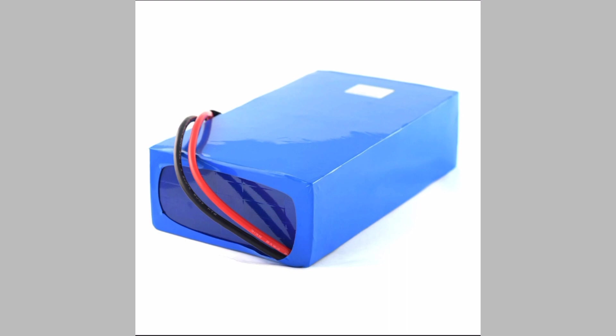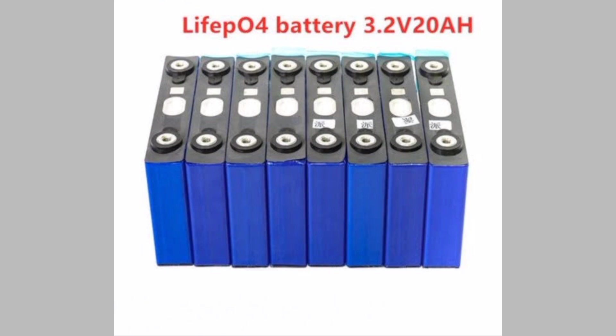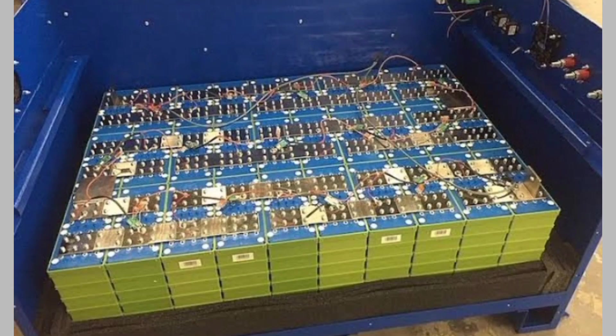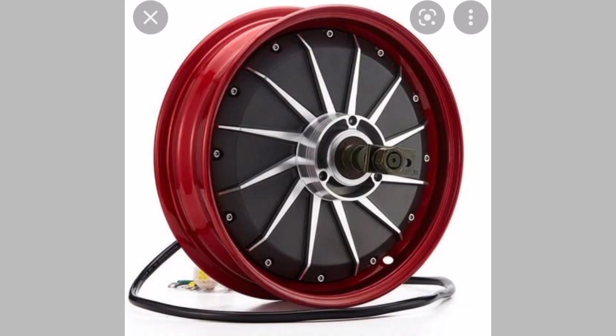If you are using 30 liters of petrol per month, you need to spend approximately Rs. 36,000 plus Rs. 4,000, which is around Rs. 40,000 per year on petrol for a two-wheeler. So within the 2-year warranty period, we can get back our total conversion cost.